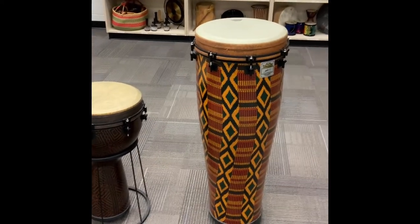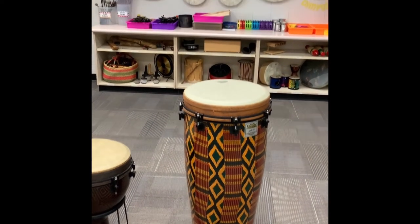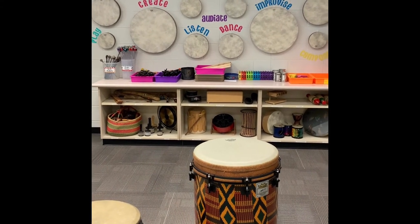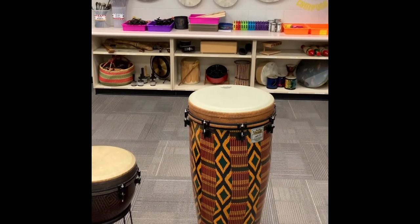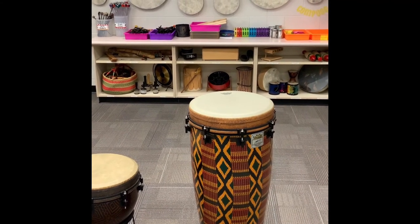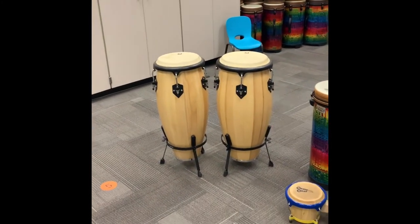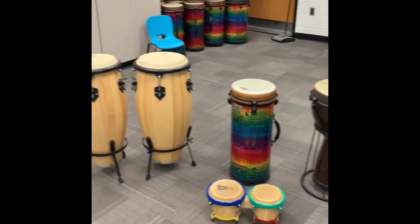And then we have our ngoma, which is another drum that we use in our classroom. And if you're looking up on the wall, you can see we have many different frame drums. I like to put them up on the wall so we have easy access to them — we can go grab them and play them in music class. You might even spy below those drums that there are additional drums underneath the cabinets that we'll get to explore another time. So thank you so much for listening to our Mystery Instrument of the Week and exploring many of the different drums we have in our elementary music room.